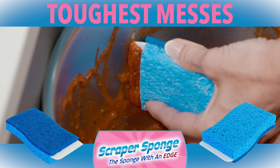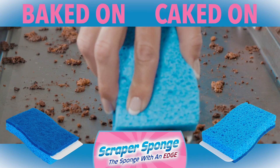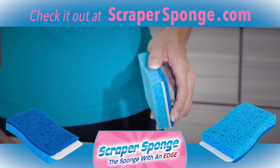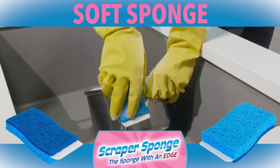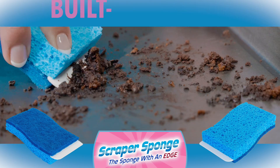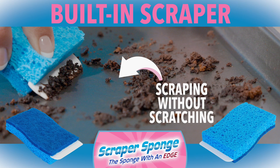Scrape away even the toughest messes with ease! Whether it's baked on or caked on messes in your kitchen, or even soap scum build up in your bathroom, the scraper sponge is the only cleaning product on the market that combines a soft sponge for washing with a scratch-free abrasive pad for scrubbing and a built-in hard plastic scraper for scraping without scratching.